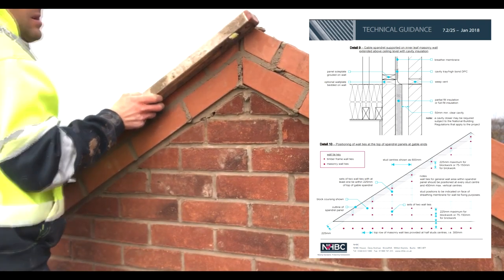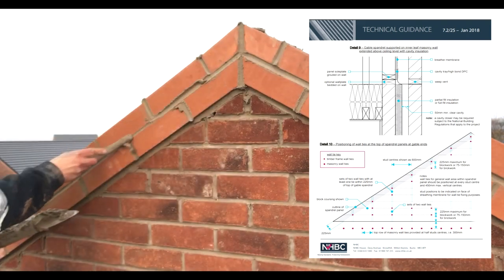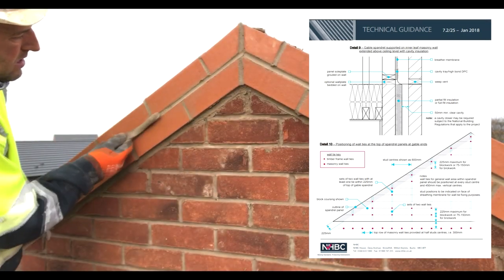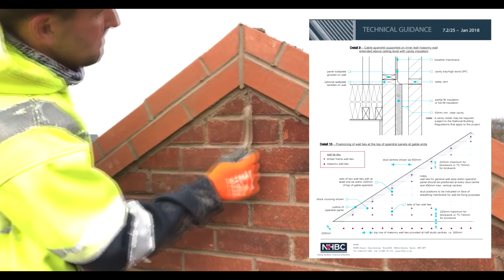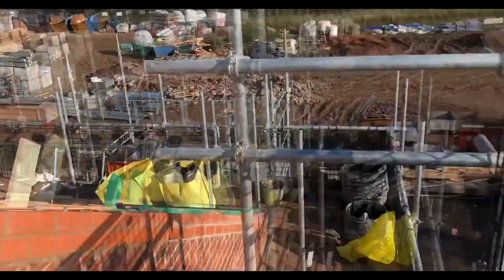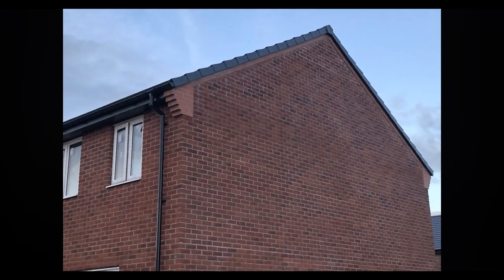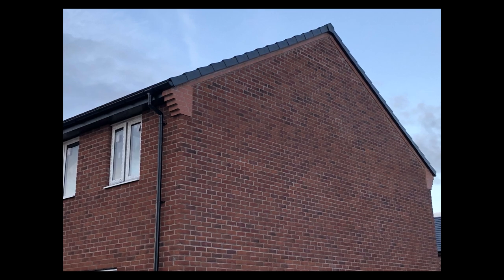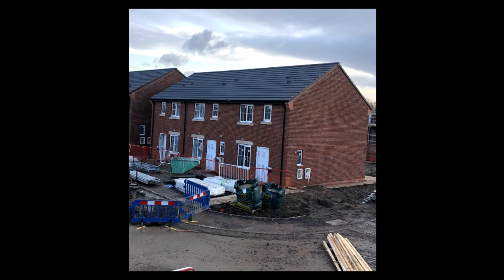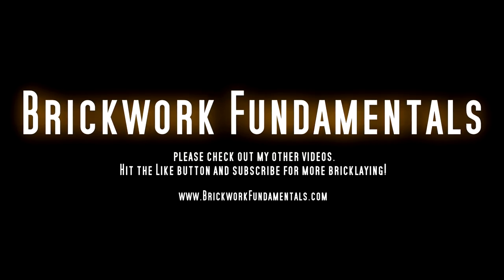Range it through with the level. Job done. The best bit about doing top outs is the view. I love sight work. That's it — scaffold down. Job done. Thanks for watching. See you on the next one. See you on Instagram.